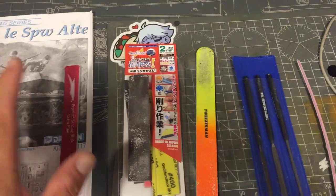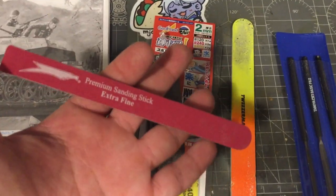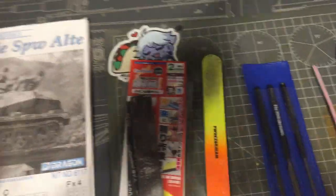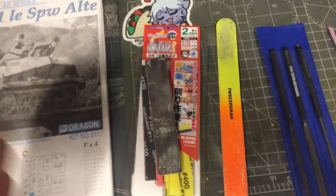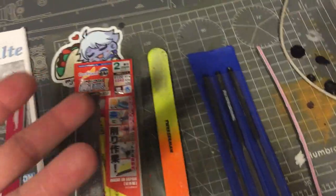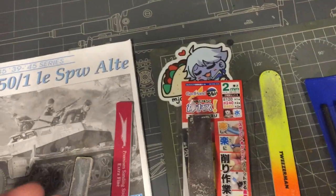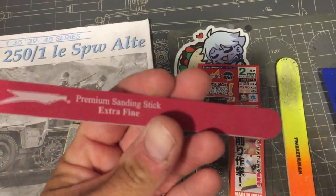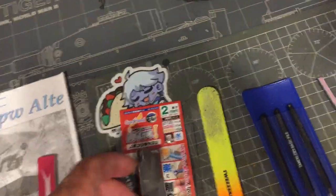The God Hands get into really good spots. You also have the Squadron sanding sticks, which are really good. They come in a pack of six and the ones I go through a lot are the 120 grit and 240 grit ones. These are what's left of them from Squadron — they're not numbered by grit, they actually say things like 'coarse' and 'extra fine' rather than grit numbers like the God Hands.